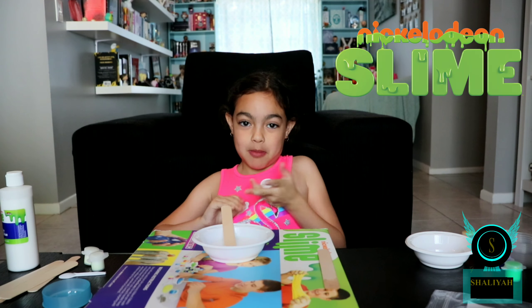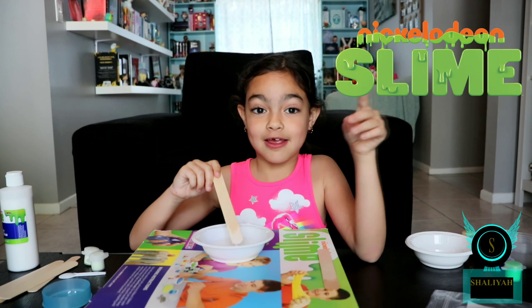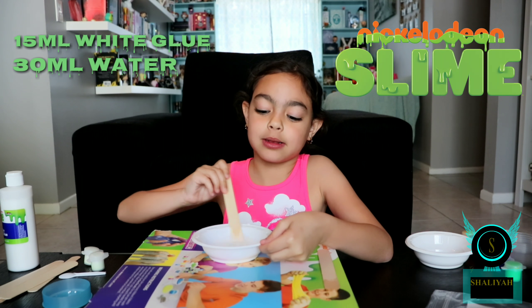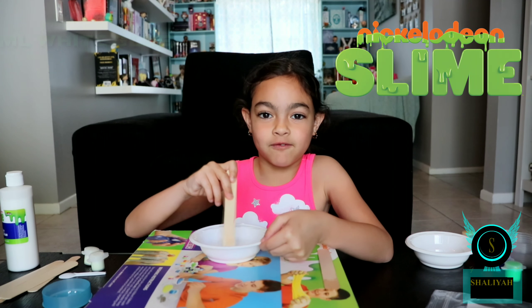Now I'm going to be making silly slime. The things you are going to need are 15 milliliters of white glue and 30 milliliters of water. Then mix it all up until it makes a full color.